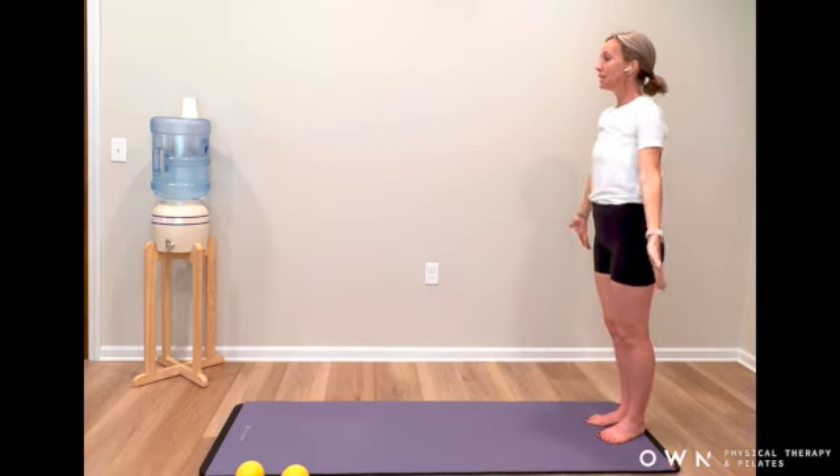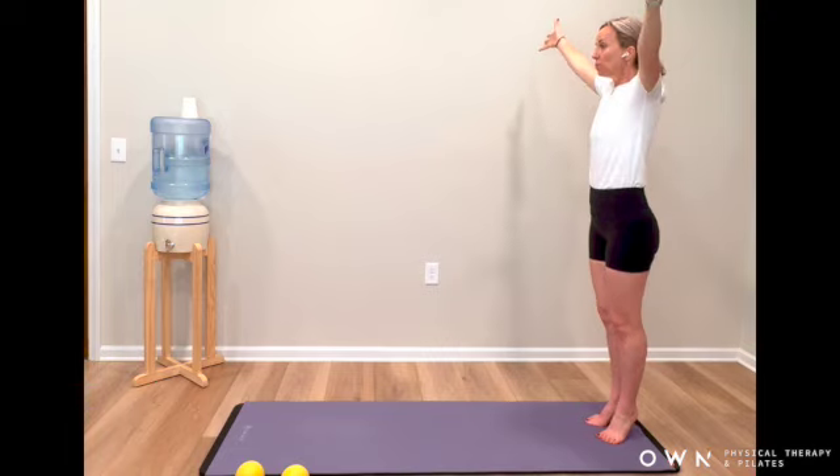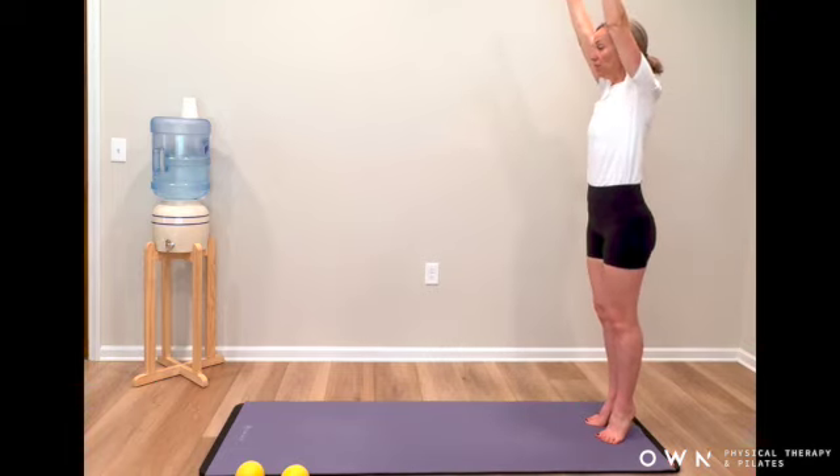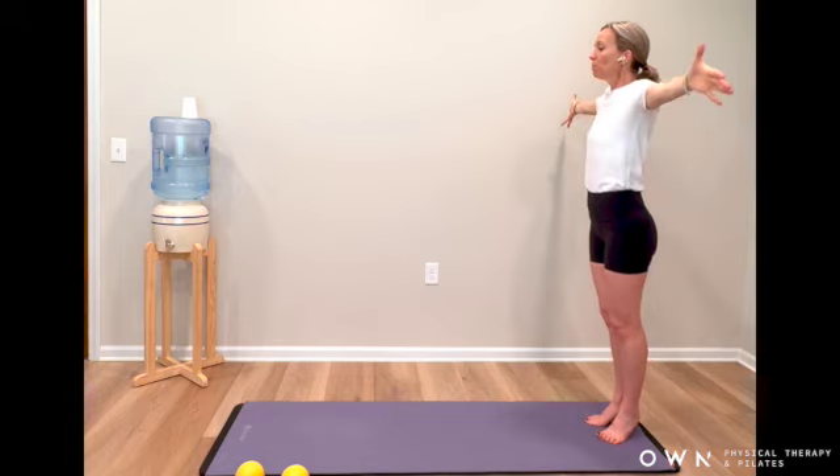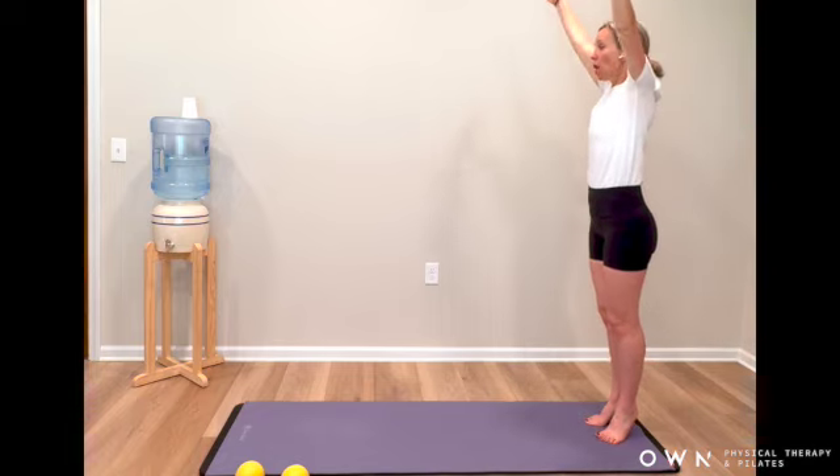We do that again. Exhale, press through all ten toes, come up high, find your length. Reach away and float the heels back down. One more — reach back up, press through all ten toes, hold here.